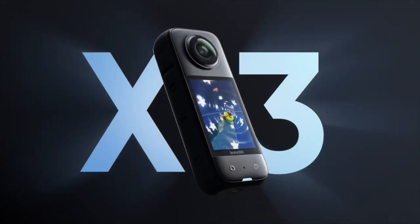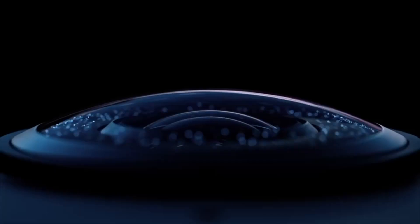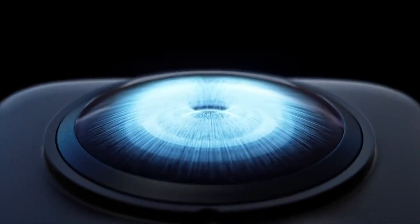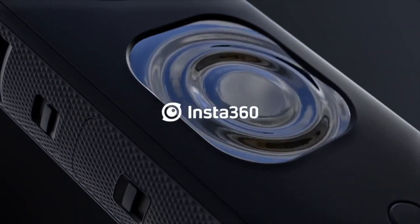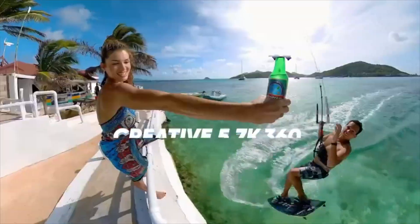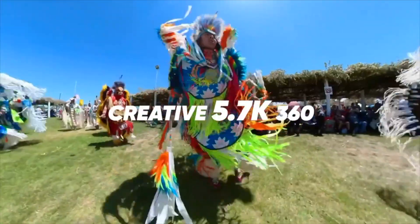Welcome back to New Tech Wonders. We're looking at the newly released Insta360 camera, the X3, announced on September 8th. This camera is packing a bunch of features that we'll be taking a look at in this video.